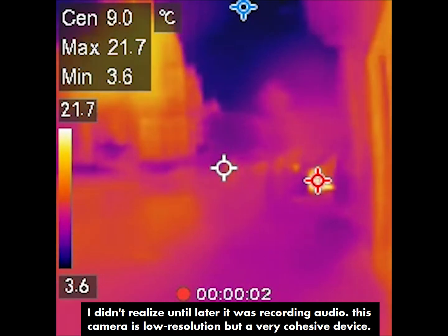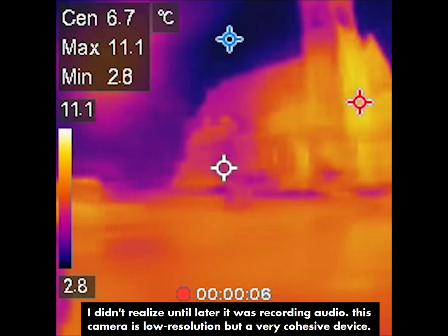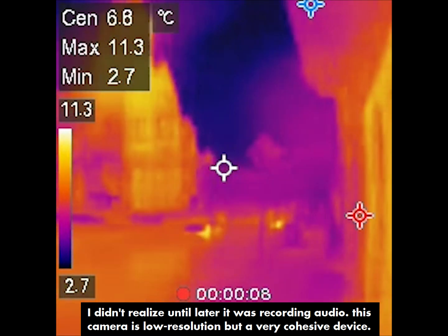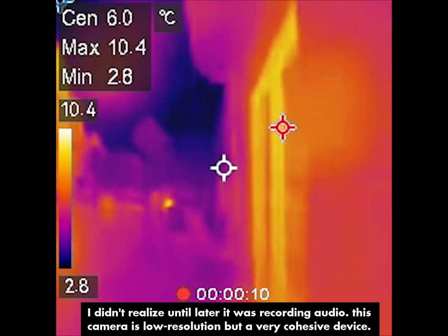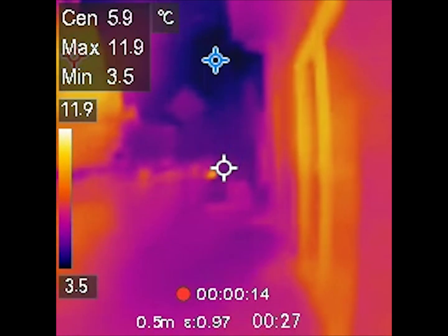I'm just reviewing this new thermal camera that HFS Tools sent me and I'm going to be testing it out. We've been trying to solve leaking issues in this building up here, so let's see if we can find leaks.